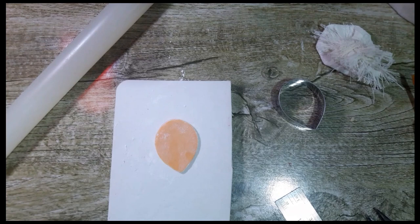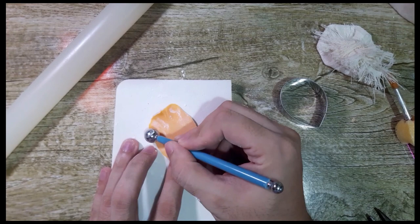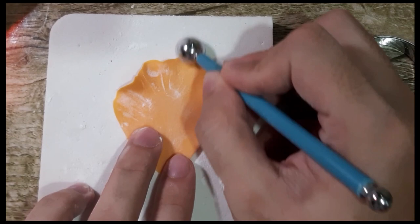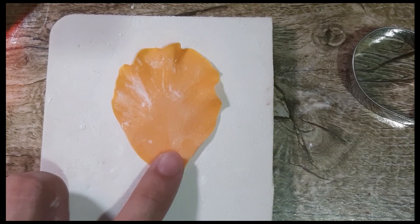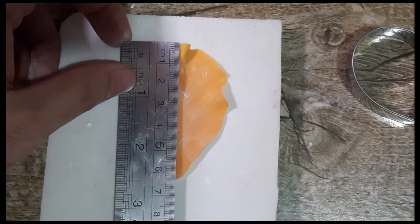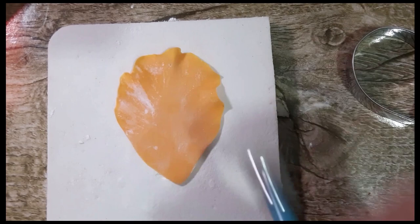I'm going to show you how we will thin out the petals. First, you need to dab cornstarch on the foam pad and also on the paste. Then get your ball tool — the medium-sized one. I'll go on the edges to make it thinner. You see that? It's already creating those frills. Gently go around the edge. If you make the petal thinner, it makes it bigger and wider. The measurement should now be 6.5 centimeters by 4.5 centimeters.